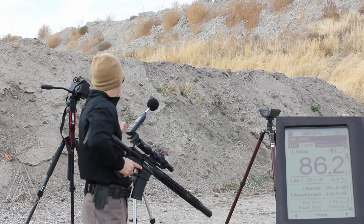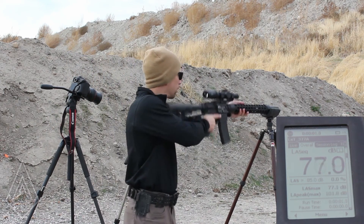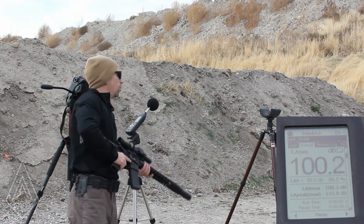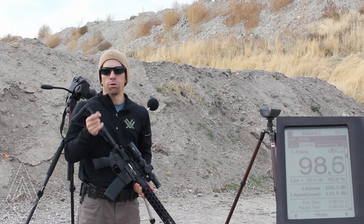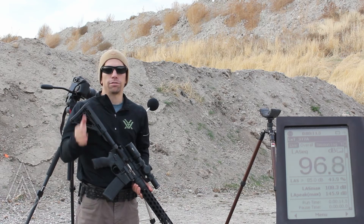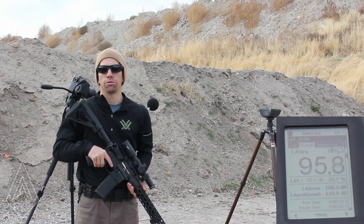Over-barrel suppressor, mic reset: 145.9. This is the part where most people cringe because that's over 140 decibels at the standard three-feet-to-the-side test. But this misses the point of what the suppressor is supposed to do, and you're going to get that point when we shoot it at the ear.